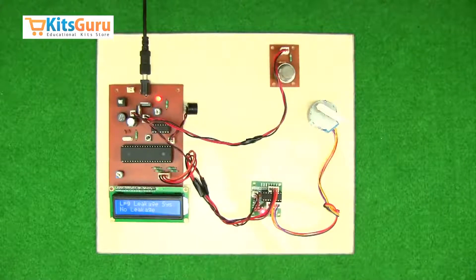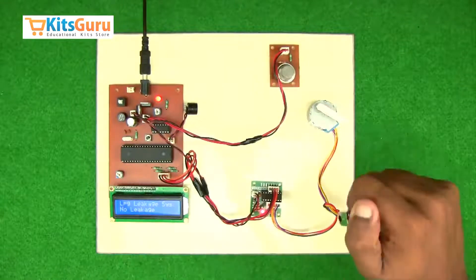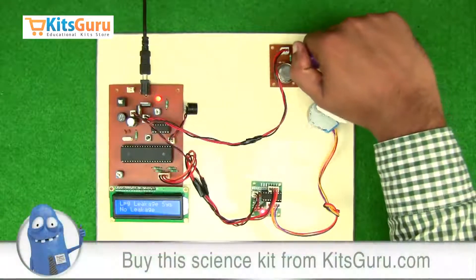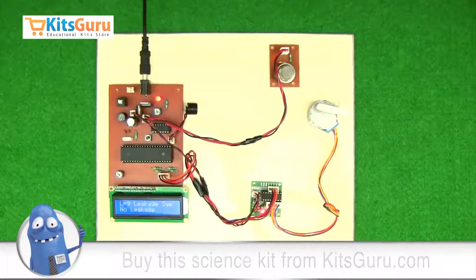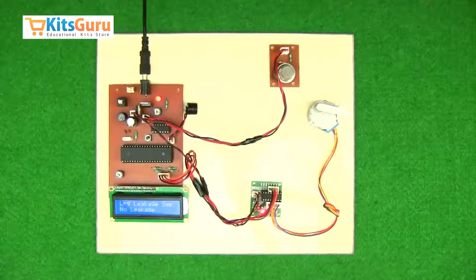We'll show you the demo using a lighter. As you can see, when the gas from the lighter is subjected to the gas sensor, it detects the gas. As soon as it detects the gas, an alarm is raised through the buzzer and the motor starts rotating. You can see the alarm was raised and simultaneously the motor started rotating. This is how the gas leakage detection system works.